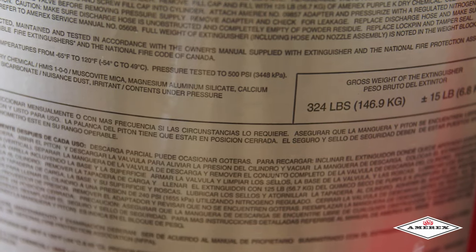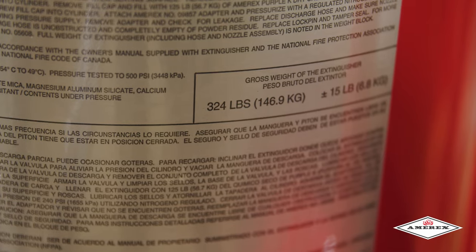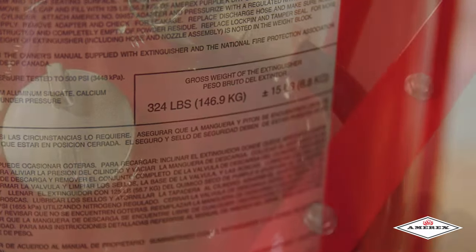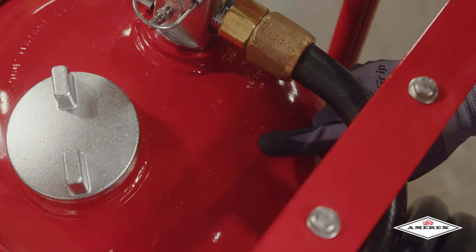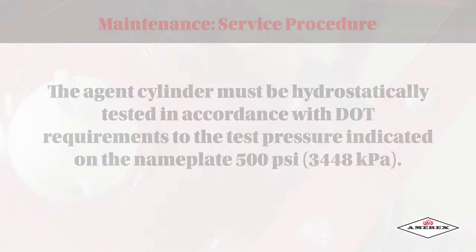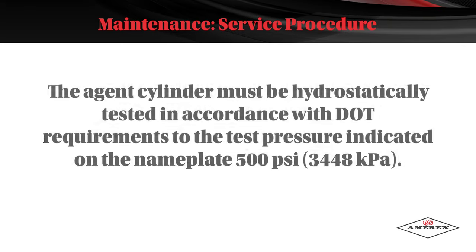Weigh the extinguisher and compare the weight to the weight block section on the nameplate. Recharge the extinguisher if the weight is not within the indicated allowable tolerances. Check the date of manufacture printed on the extinguisher label or on the agent cylinder dome. The agent cylinder must be hydrostatically tested in accordance with DOT requirements to the test pressure indicated on the nameplate of 500 psi.